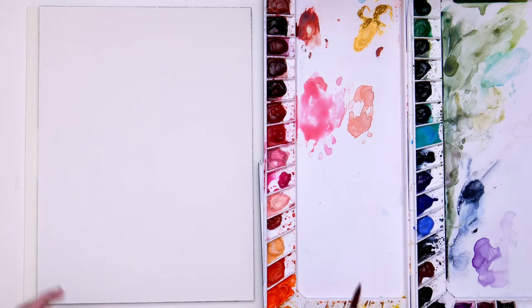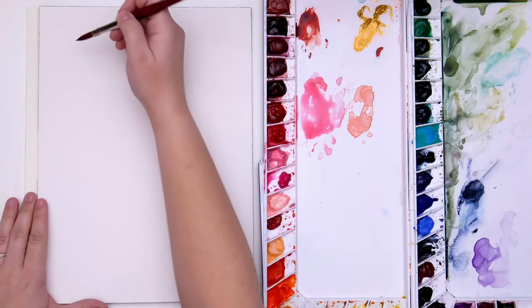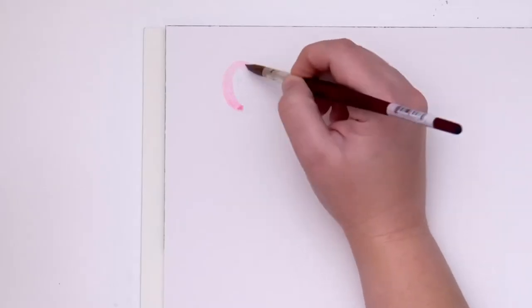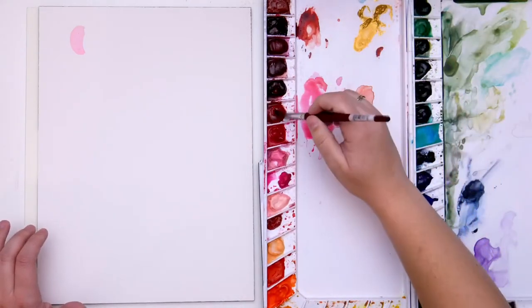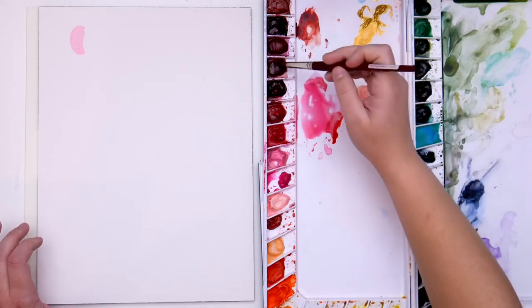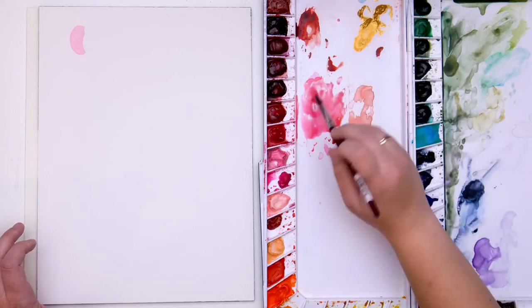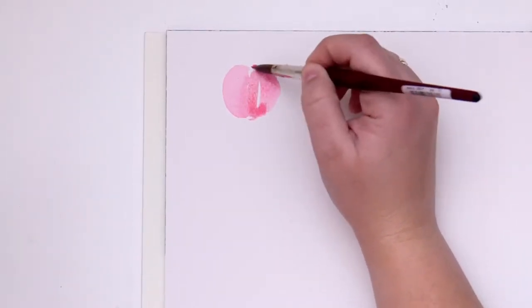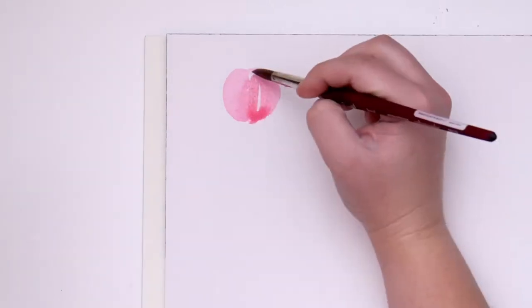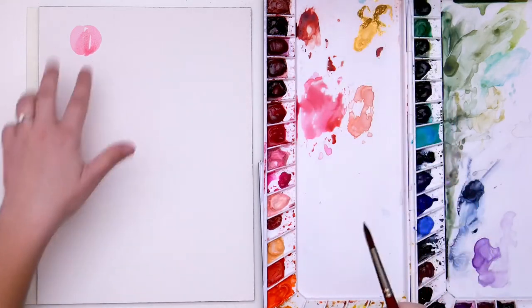First we're going to start with a peony bud. If you've ever looked at a peony, they just come in this really tight, round, ball shape, and then the petals kind of open up from there. To create that, we don't want to paint just a circle, although that would work. I'm starting with my first petal — I want to use Alizarin Crimson just to vary the color a tiny bit. I'm building these petal shapes into a ball, trying to keep a little bit of white space and varying the color just slightly so that you can see there's more than one petal — it's not just a ball.